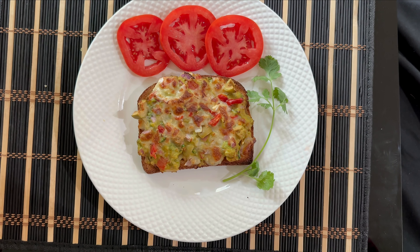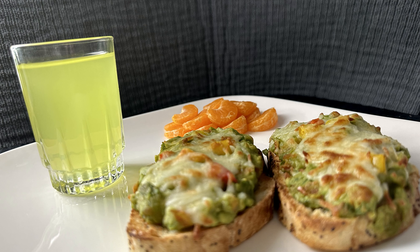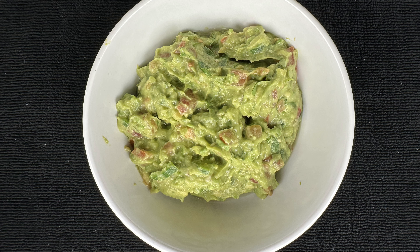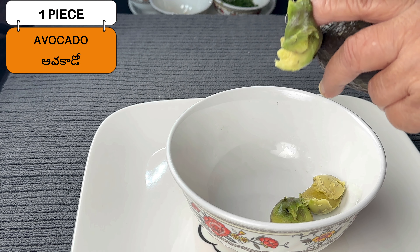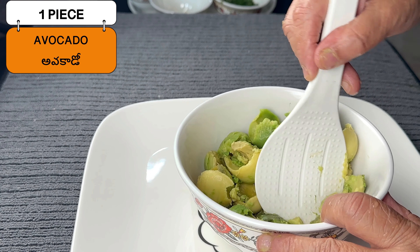Today we are making a very healthy wholesome breakfast: avocado guacamole cheese toast. Here are the ingredients, and first we are going to make the guacamole. We are scooping out the interior of the avocado and mashing it lightly.